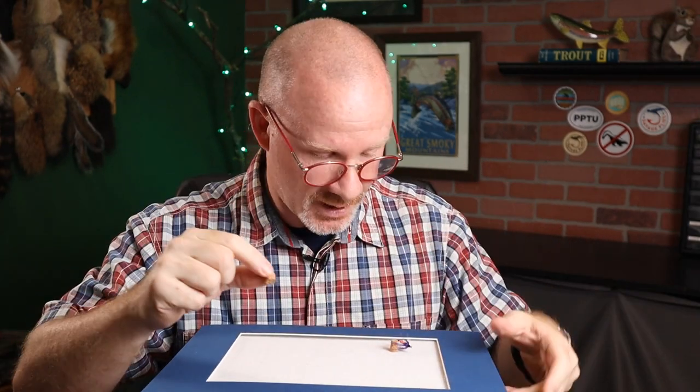Now let's get started and I'll show you how I put together this pretty simple shadow box. You'll want to take the mat and the foam core out of the shadow box. If you are going to put a mat on it, now's when you would lay the mat on it. This next step is probably the most important — if you mess this up, no matter how good a job you do, it's just not going to look right. What I'm talking about is getting the layout of how you want it to look.